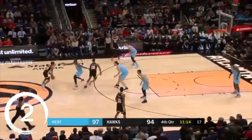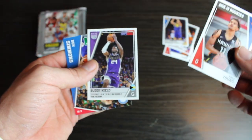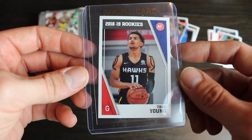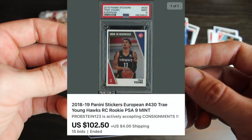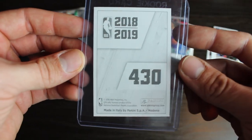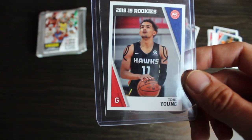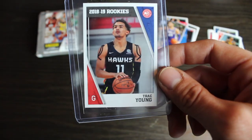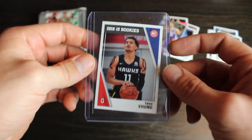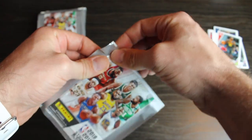Adebayo and Butler. Trae. And Buddy Heald. And then Ben Simmons. So I don't know how much Trae Young goes for. I just saw a PSA 8 Luka that went for over $100 on a PSA 8. Cool card. Trae Young rookie. And regardless, I think these packs are about maybe $2 or so. So the fact that you can get a Trae or a Luka rookie for $2 a pack, the price of what cards are now, like I'll take that all day.